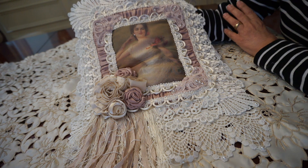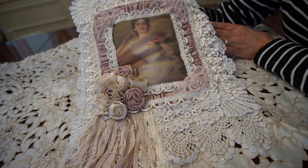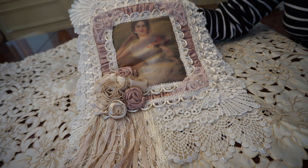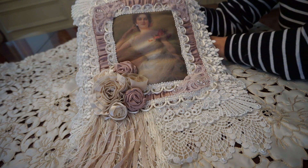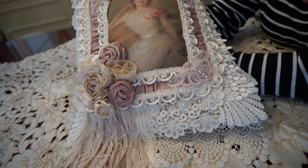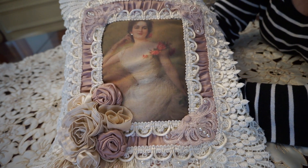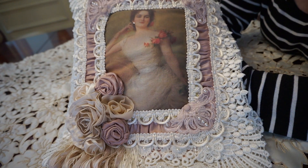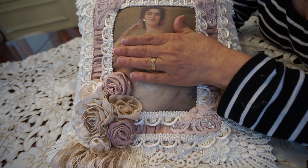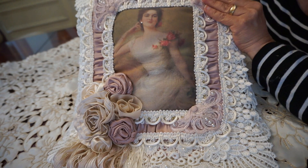Anyway, I'm back just to do a short little video on a wall hanging — well, not so little — that I just completed. This is a beautiful, sophisticated lady, and as you can see she sits proudly in the center of the wall hanging. This was printed on fabric, and I did put a little padding behind her, so she's a little three-dimensional.